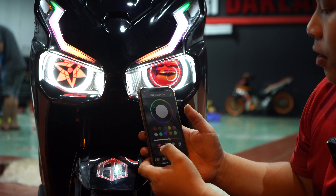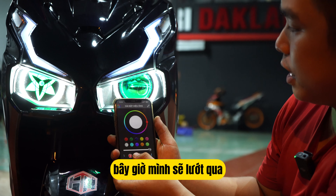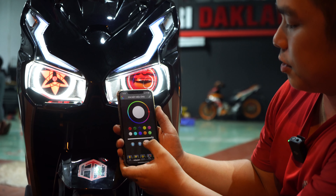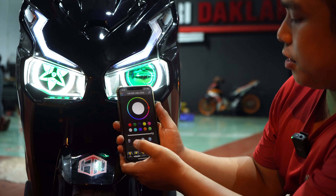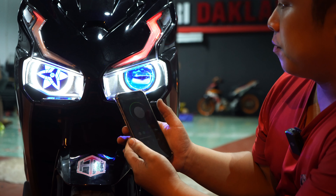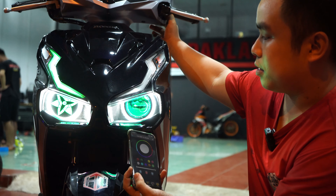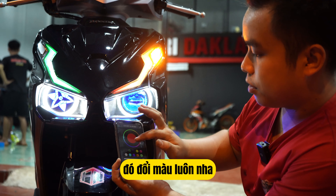Cái thứ hai đó là hiệu ứng của nó — có tất cả là 9 hiệu ứng để cho các bạn chọn. Bây giờ mình sẽ lướt qua từng hiệu ứng một để cho các bạn coi nè, rất là nhiều kiểu, rất là đẹp luôn. Và điều đặc biệt là cái bộ mỹ i8 này có tích hợp cả xi nhan các bạn nha — có tích hợp xi nhan luôn, và xi nhan này các bạn có thể đổi màu luôn.